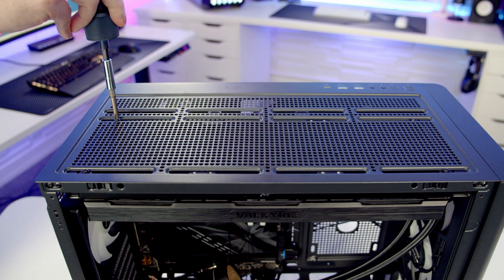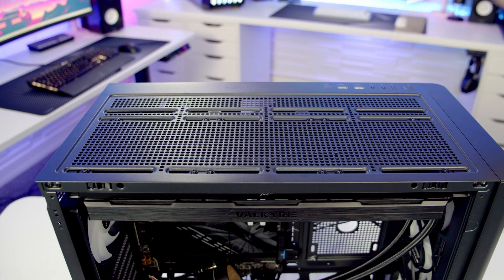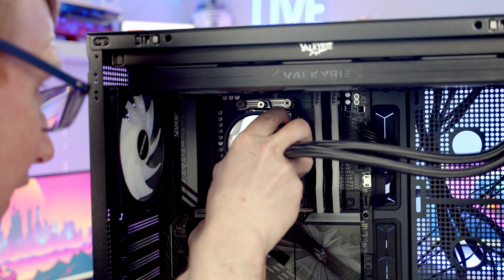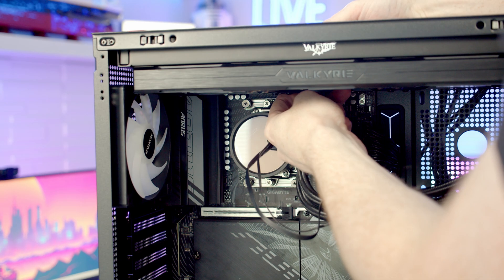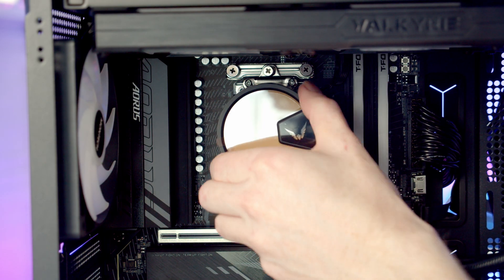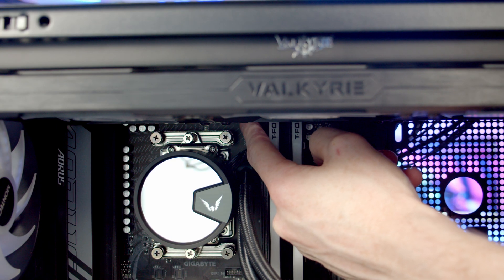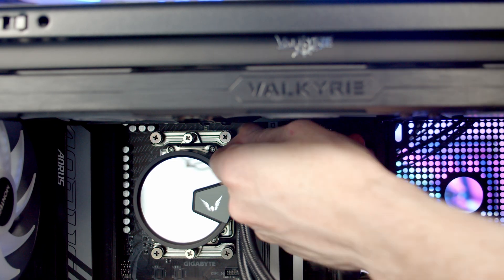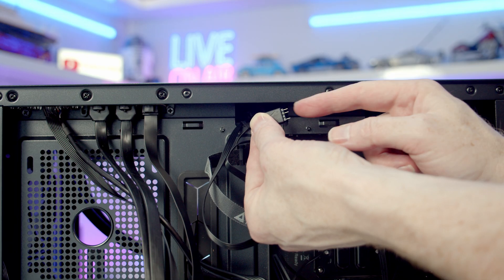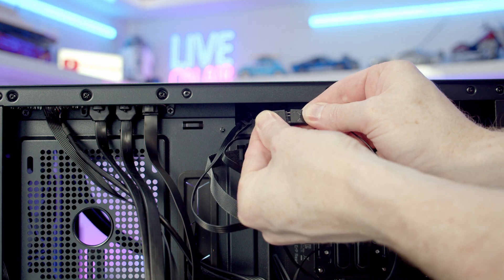Secure the AIO at the top using 12 short radiator screws, then replace the top dust filter. Line the pump up with the bracket beneath and tighten the two thumb screws. Pass the pump cables to the back — if the pump logo isn't straight, it is rotatable. Peel off the plastic protection from the pump. The pump PWM header is nearby, so bring the PWM cable through and plug it in. A daisy-chained ARGB connector is available from the fans cable already connected, so plug the pump's ARGB cable into it.